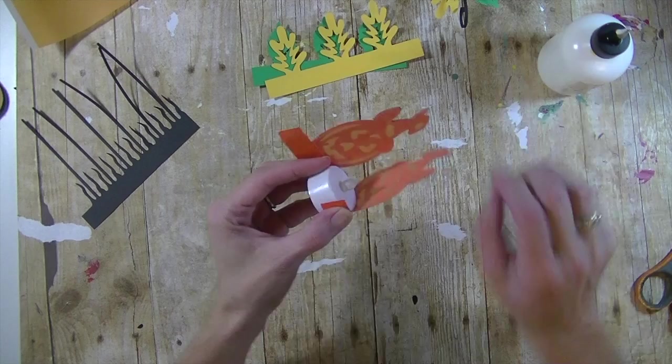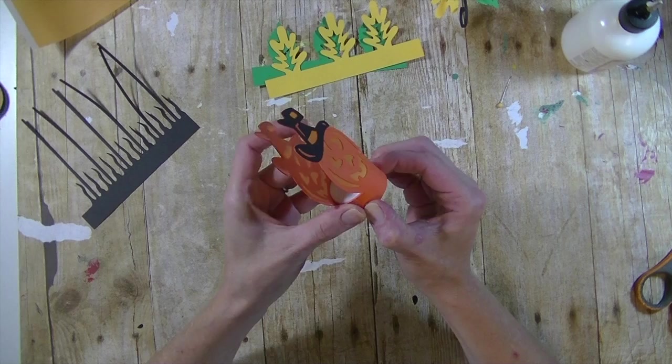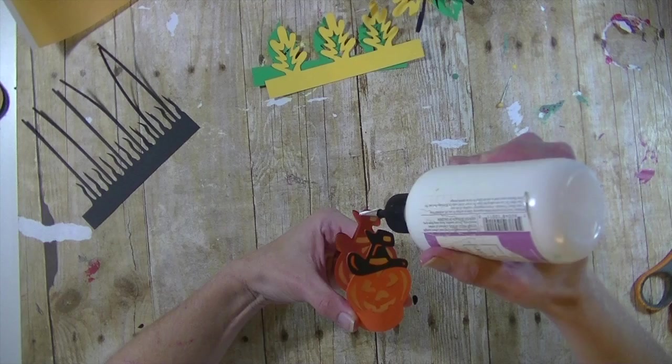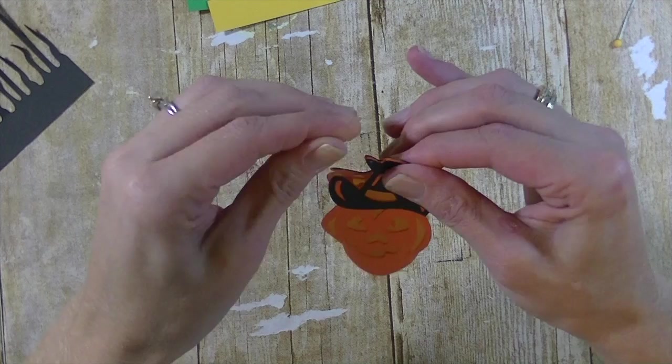Now attach it to the tea light — wrap it around, gluing only one side. Lay it on the table and bring it around so it's not super tight, so you're able to take the tea light out if you want. Once glued, you can leave the top open, or like mine, attach the two tops together with a small dot of glue. Just pinch those shut a little bit — this is a really cute design, one of my favorites.